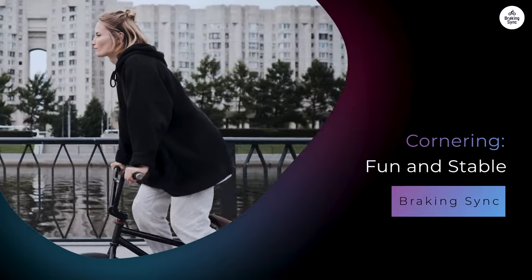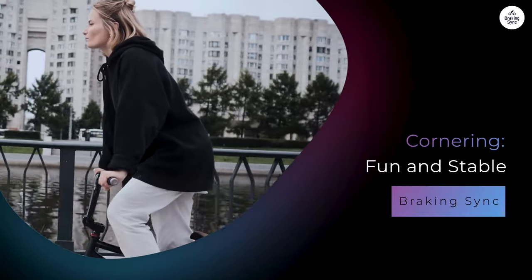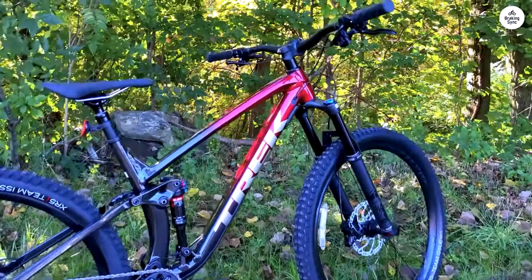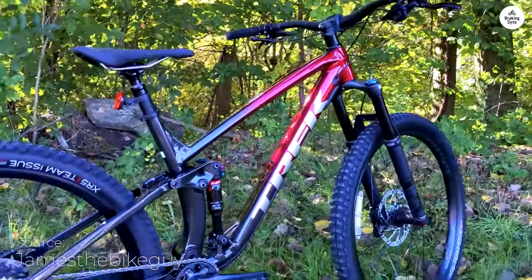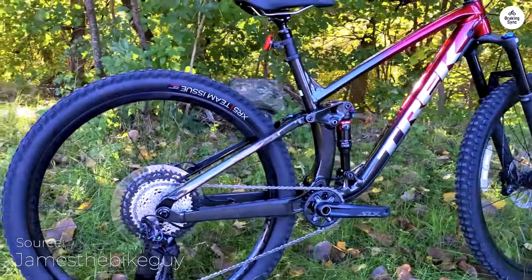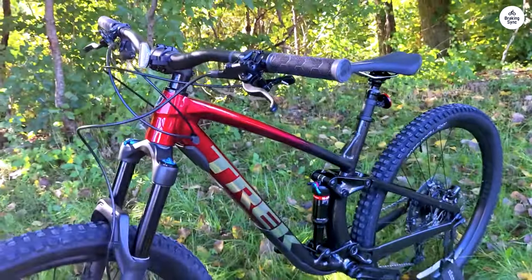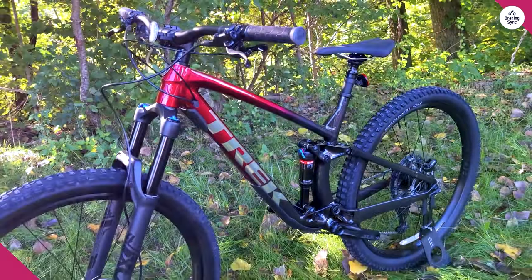Cornering on the Fuel EX-8 felt great and was fun and stable. The bike's 29-inch wheels roll over obstacles smoothly, and they hold their momentum well, making it easier to stay stable when turning at speed. The wider 2.5-inch tires also give a lot of grip, so I didn't feel like the bike was going to slide out from under me.